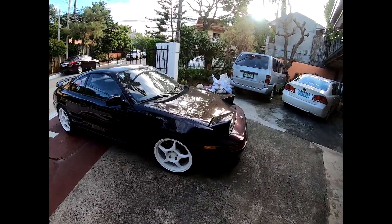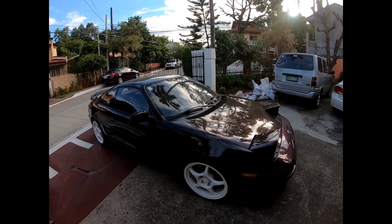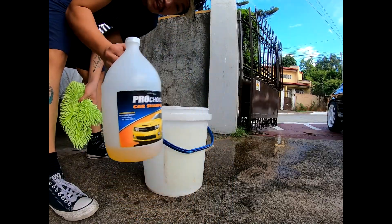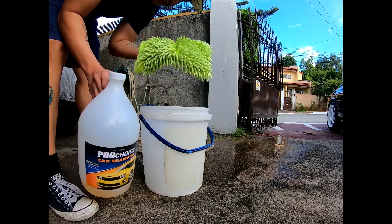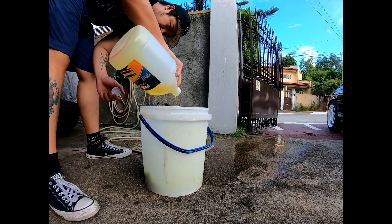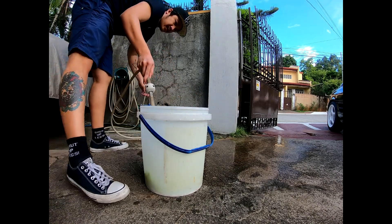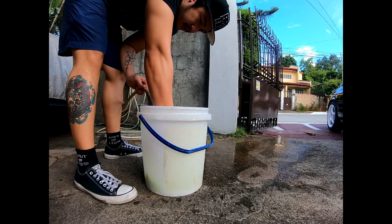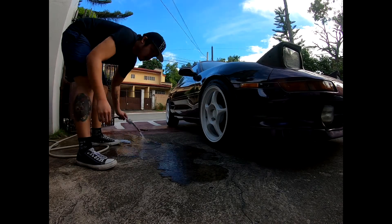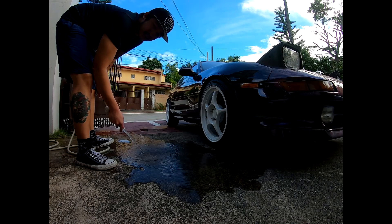I'm just going to do a basic wash today — just strip off the dirt and get ready to store the car again. We're starting with the lower portion of the car using basic shampoo and a wash mitt. I'm going to eyeball the soap amount, foam it up, and then hose down the lower portion of the car, the wheels, running boards, and fender liners.